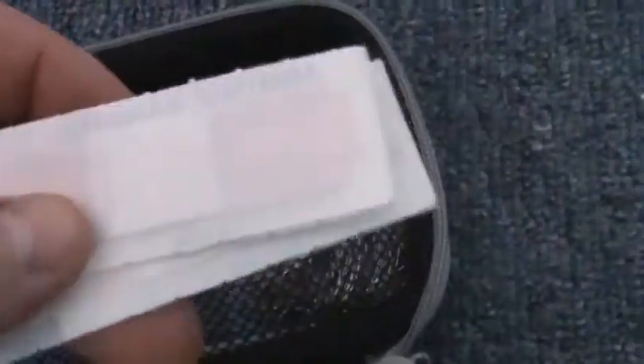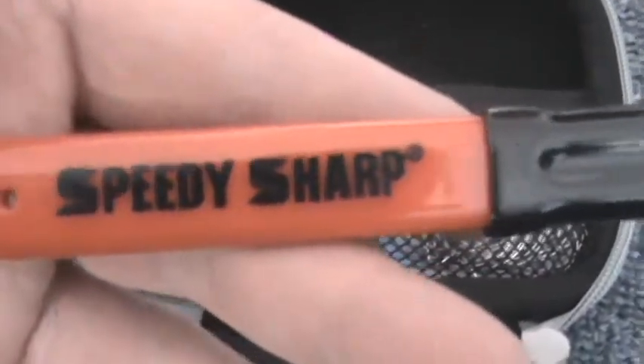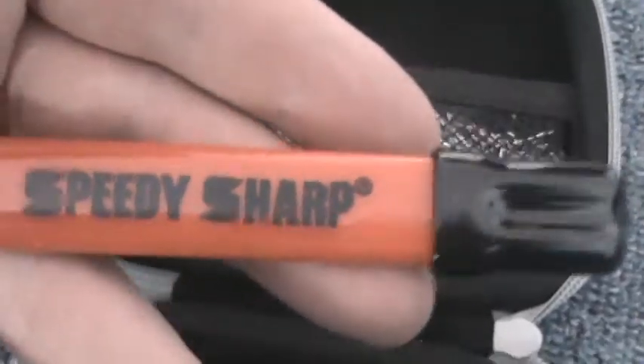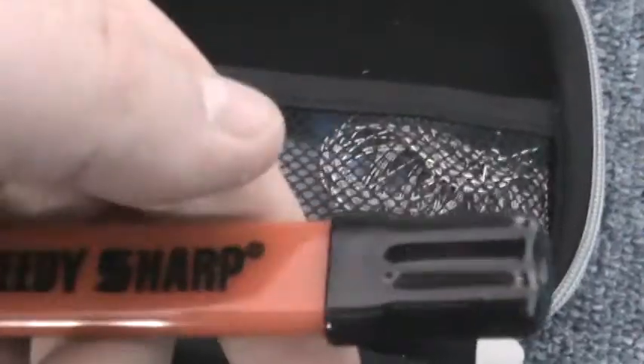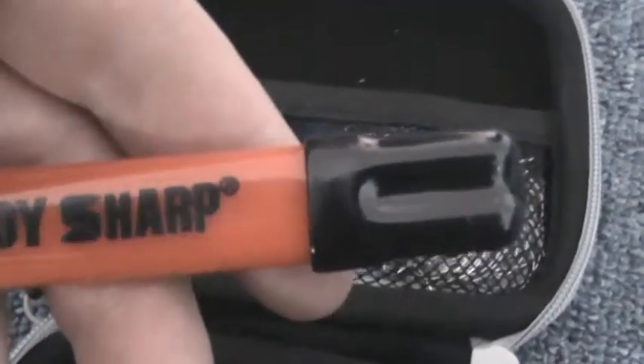Got some bandages — pretty self-explanatory. Just a bit of paper towel for cleaning my hands, as a fire starter, or covering up a wound. Next thing I've got is a little Speedy Sharp knife sharpener. Obviously it doesn't replace a whetstone, but when you're out in the woods and your blade is starting to get dull, this will help put an edge back on it. Plus it will also give a good spark with my fire steel — so it serves multiple purposes.